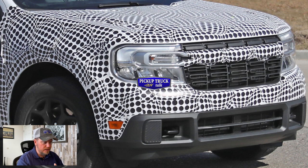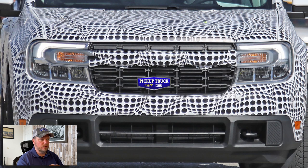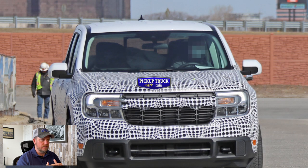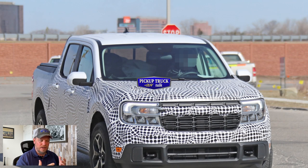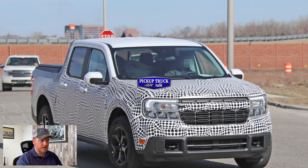This is the front end — you can see some tow hooks in case you get into trouble, and you have some LED lights. The interior will be similar to the current Ford Ranger. You're going to have different price points. One of the big things with this truck is they're hoping for a sub-$20,000 entry-level price point. As you move up through higher trims, you'll probably get into the mid-$20s range for a Lariat or above. Lariat is probably the top trim, and even fully loaded it's probably $25,000 max.